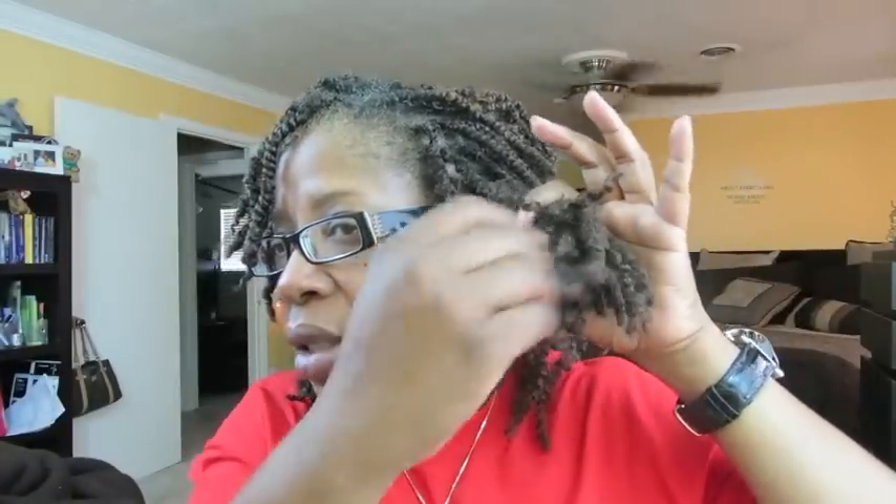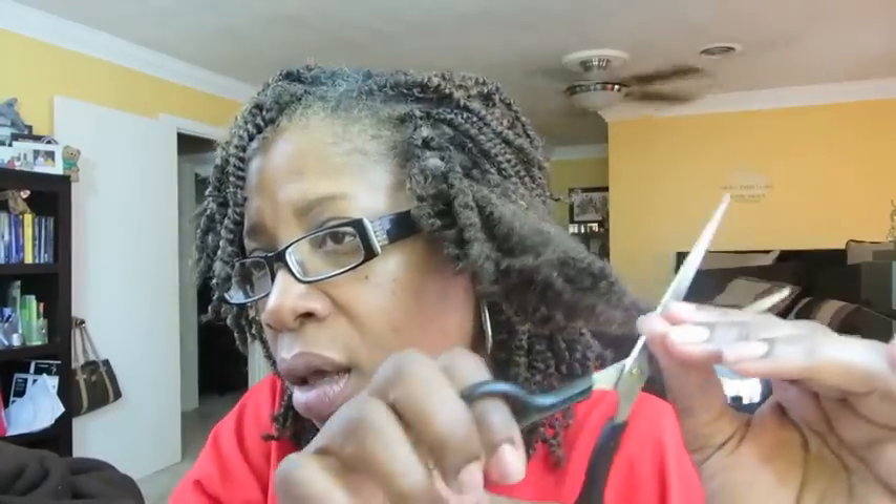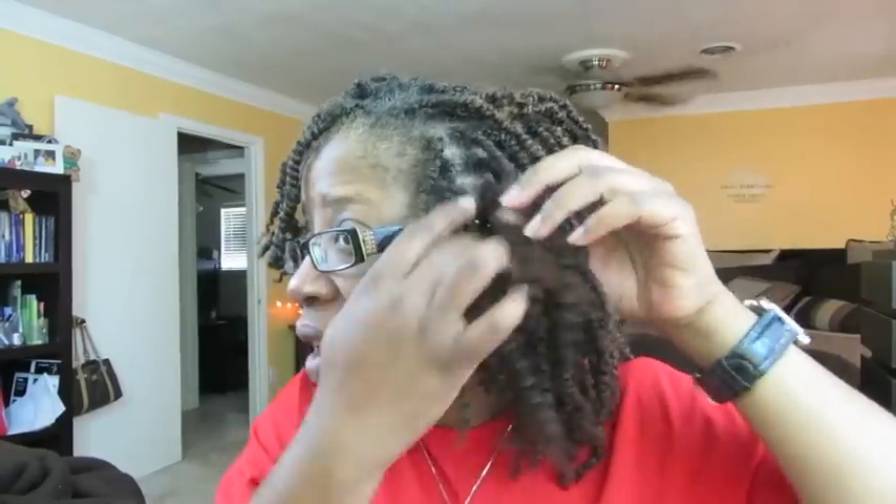The ends have gotten a little straggly, so I'll just take my scissors and trim them off. The fraying only happened because while I was styling I had it up in bobby pins and the ends became frayed. That's not my hair — this is the kinky extension hair.